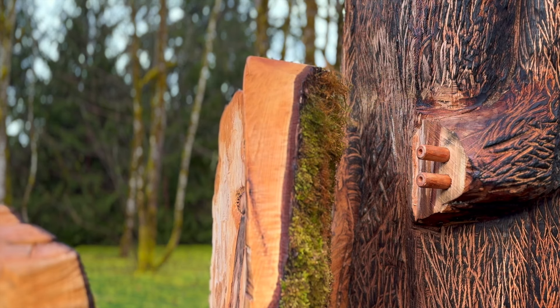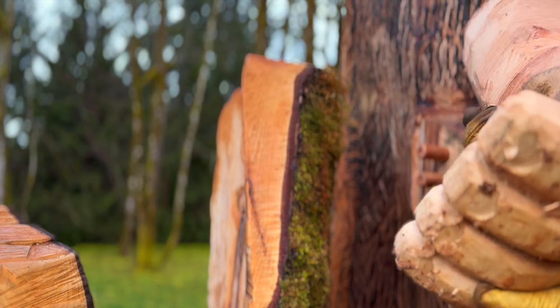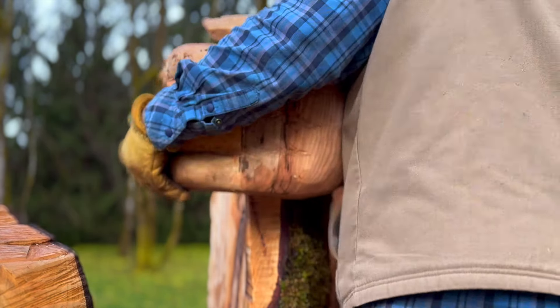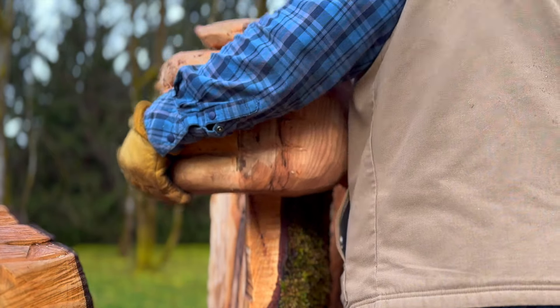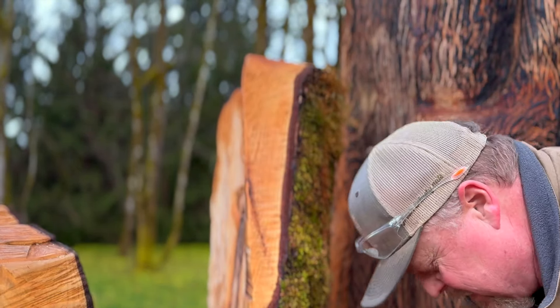Moment of truth — hopefully you guys can see this. Drilled both sides, did the hand, dodged another rain squall. Oh, so close. It wants to go but it doesn't want to go. The hole needs to be bored out. All right, back to the drawing board.